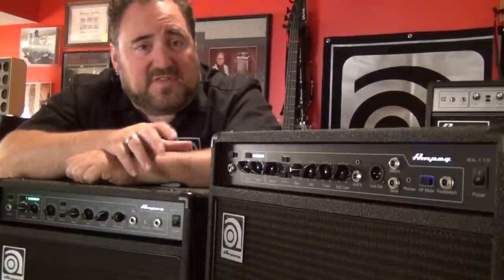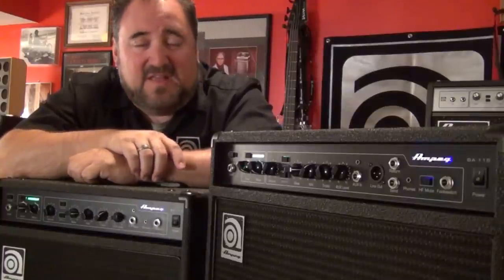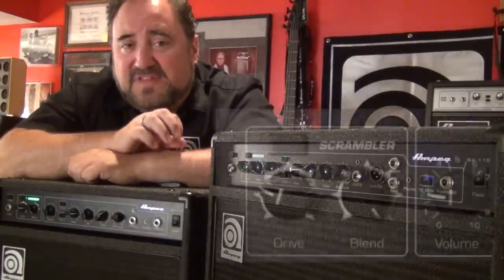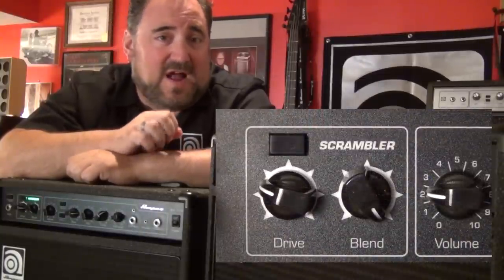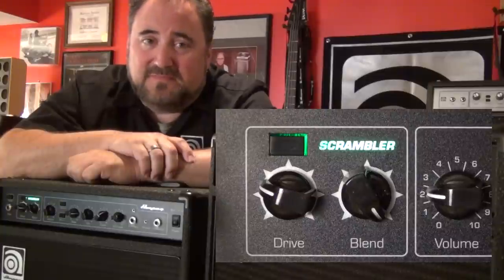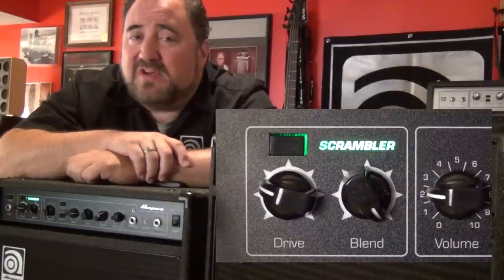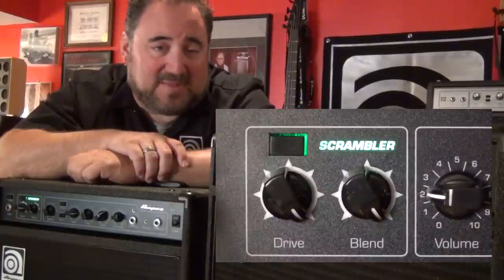Another cool feature on the BA combos is the completely new Bass Scrambler Overdrive circuit. The Bass Scrambler Overdrive is specifically tailored to deliver that meaty, tube-like SVT grit and grind and sag, but in a lightweight solid state combo. You can go from a cool gritty driven sound to a full out blow-your-face-off distortion with the drive and blend knobs.